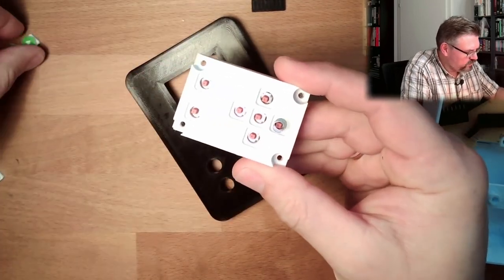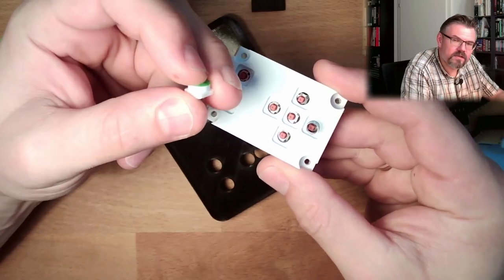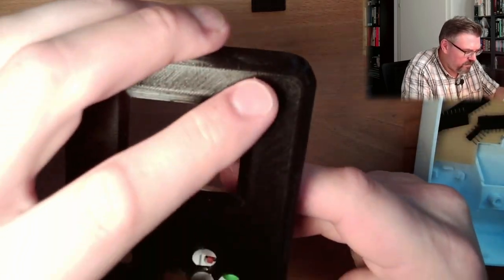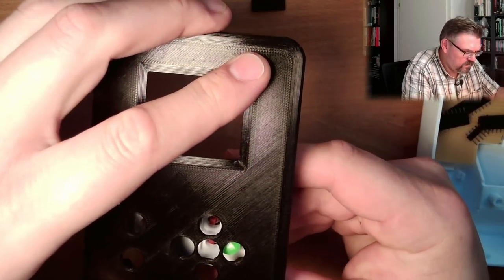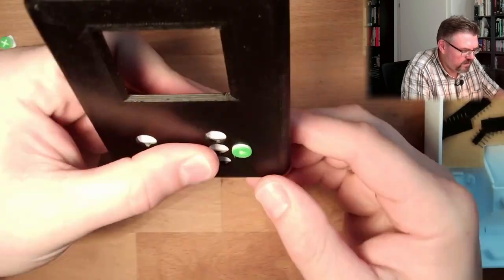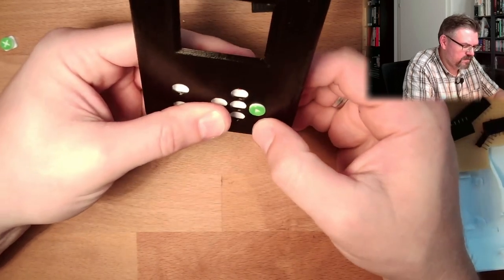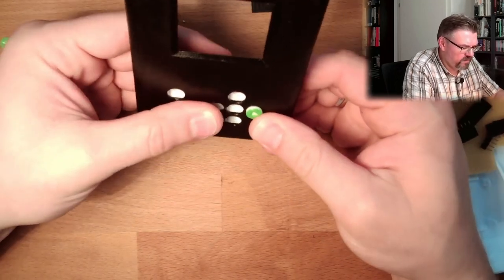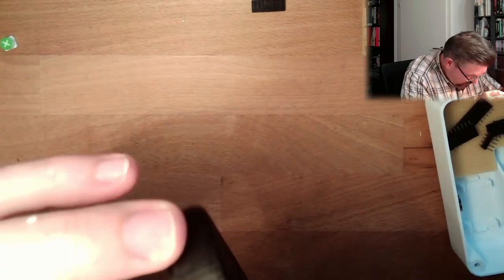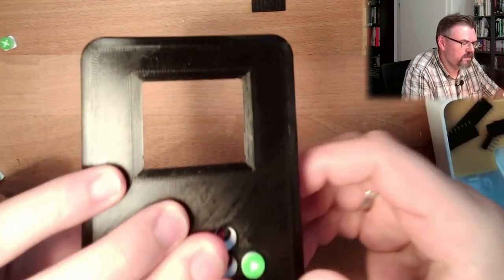I also printed the buttons, and they're printed color on color — they're looking pretty nice. I hope when I put them in here it's going to feel nice. The only thing I'm not sure about is whether I'm touching the switch correctly — but it feels like I'm switching.